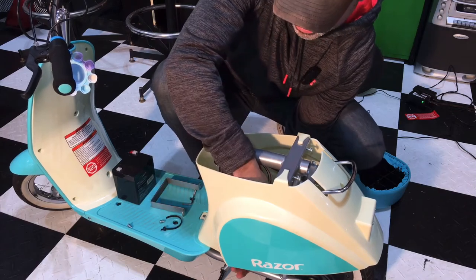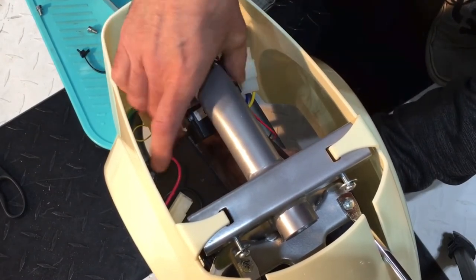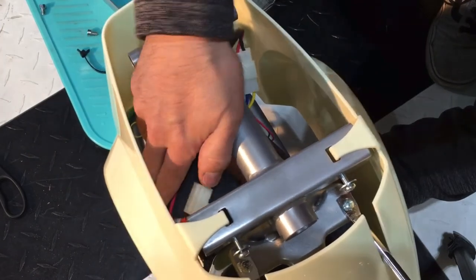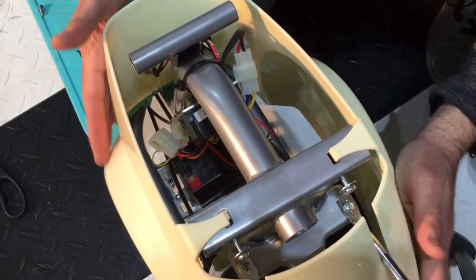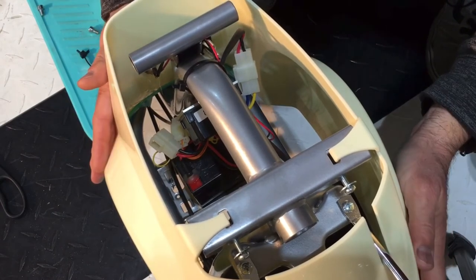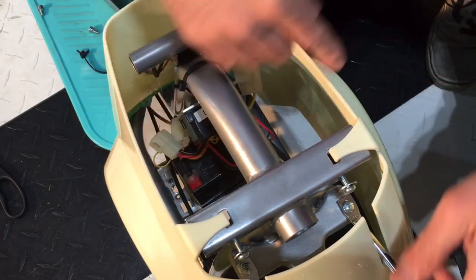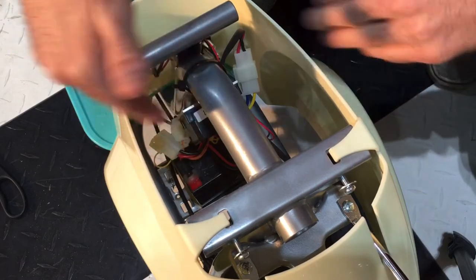Here's the dilemma: you have this other unit right here and it gets tight in this opening, so you can bring the battery up but you can't get it past it. To make it easier, what you want to do is remove this other piece of plastic, which is held on by one hex screw and a Phillips screw. Then you'll need to remove this bracket right here to slide the battery around it, and then you'll have full access to get it out easily.